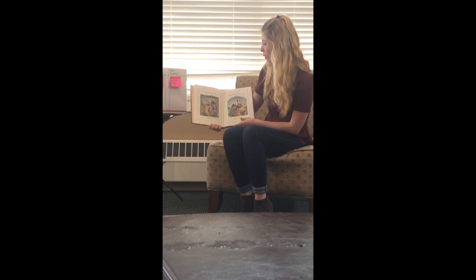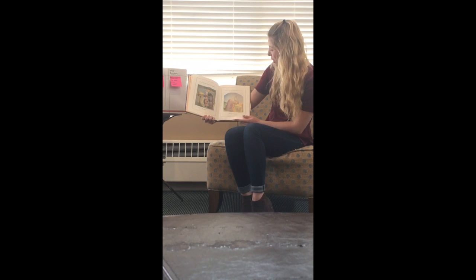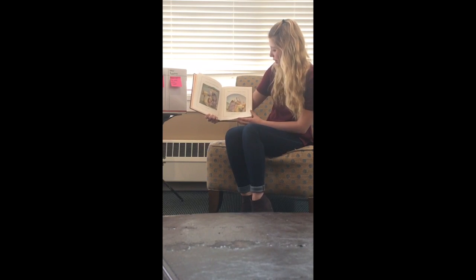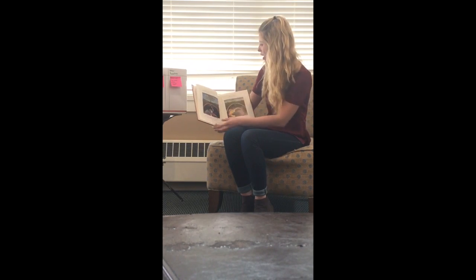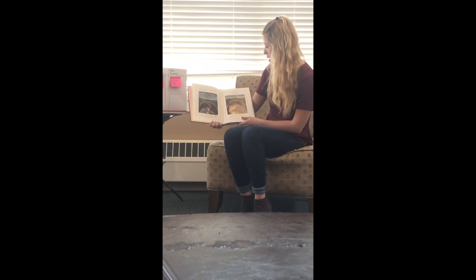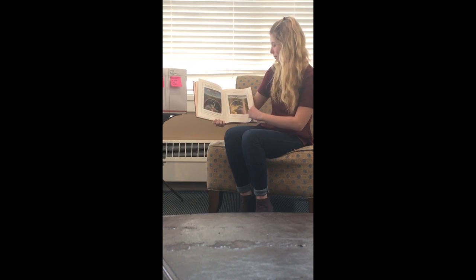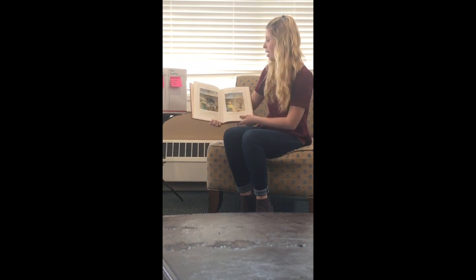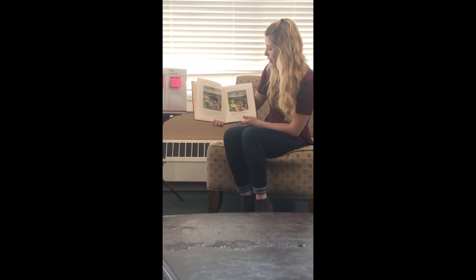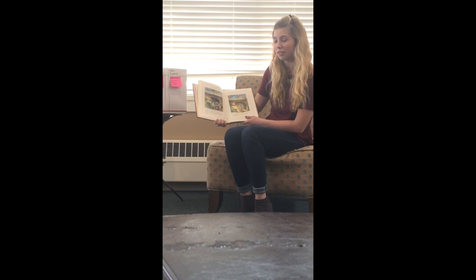Every day Mole checked his mailbox. No violin. Finally, nearly three weeks, it had arrived. Mole was so excited. He picked up the violin and drew the bow across the strings. But instead of beautiful music, all he made was a horrible screeching sound. Mole tried again. The violin still screeched, but not quite so horribly. Mole kept at it. After about a week, he could play one note, then two. And before a month went by, he could play an entire scale.